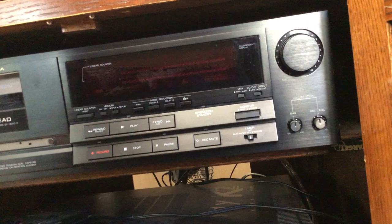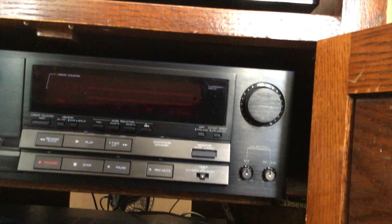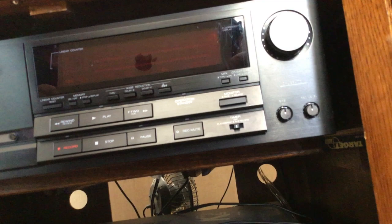It looks like a single deck obviously. It has Dolby B, C, and HX Pro on there — no Dolby S. It looks pretty. Oh, it's a three-head thing, which is pretty good because then you can do some tape monitoring and stuff like that.